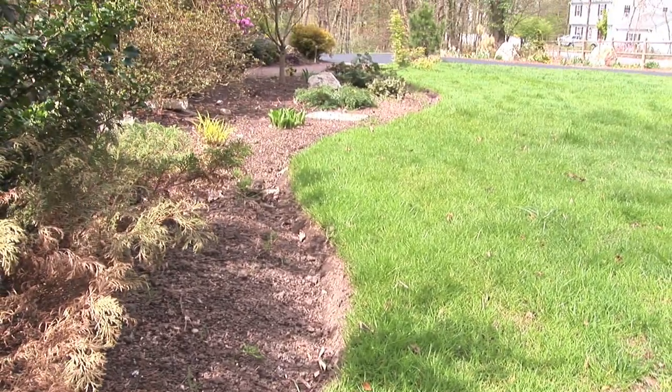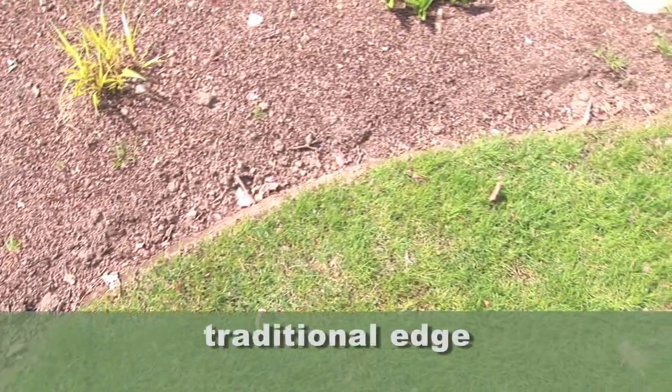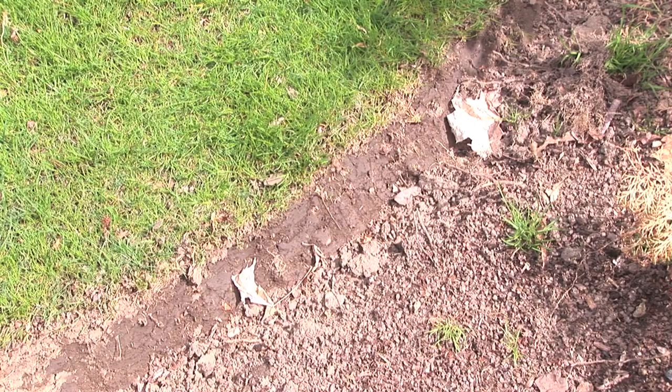I constantly am edging, and you can see in some places in my lawn, I just have a traditional edge. I've edged the grass right down and created this nice slope so that I don't let the grass grow into the beds.